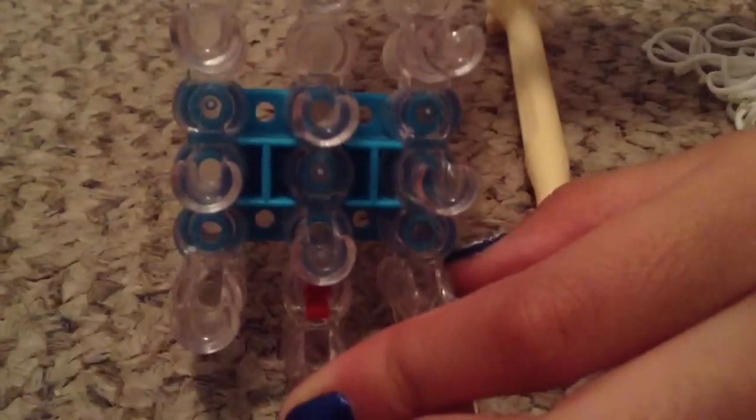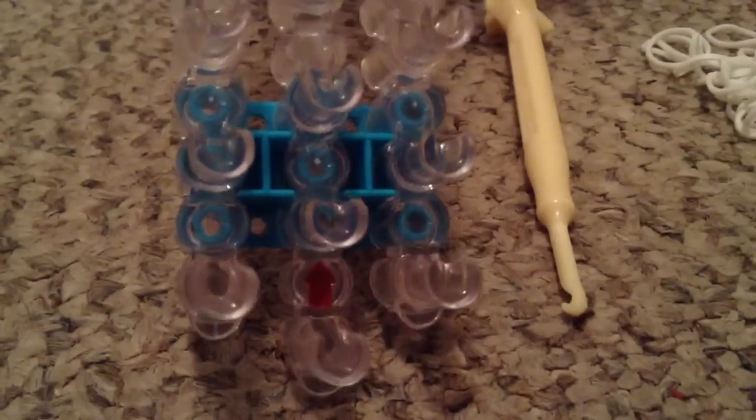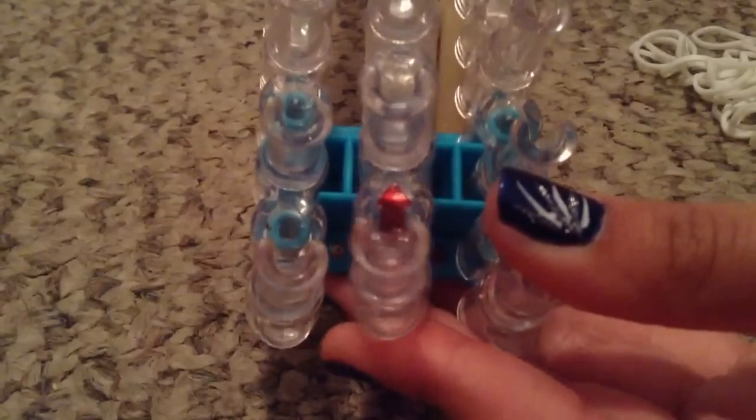So, your loom would naturally look like this — it'd be uneven. If you have already watched my E charm, you would know that we want to pop the middle one out and make it even. But if you haven't, this is exactly what we're going to do. We're going to take it — this might be a little difficult — and pop it out. Mine was pretty easy. Now it's popped out, so we're going to move this up and on, just like that. Now it's even.